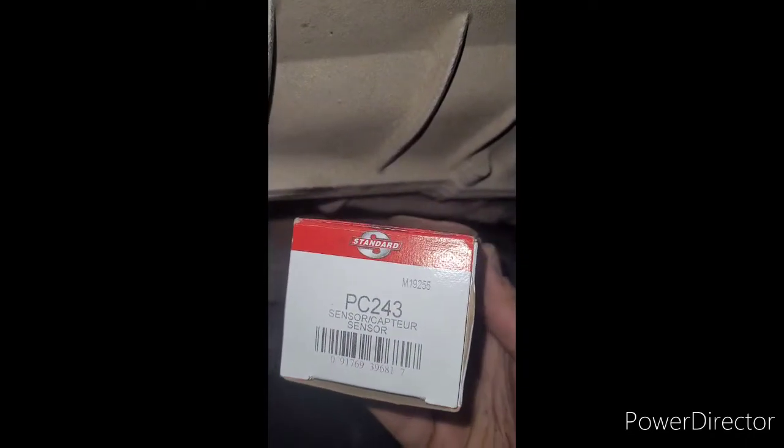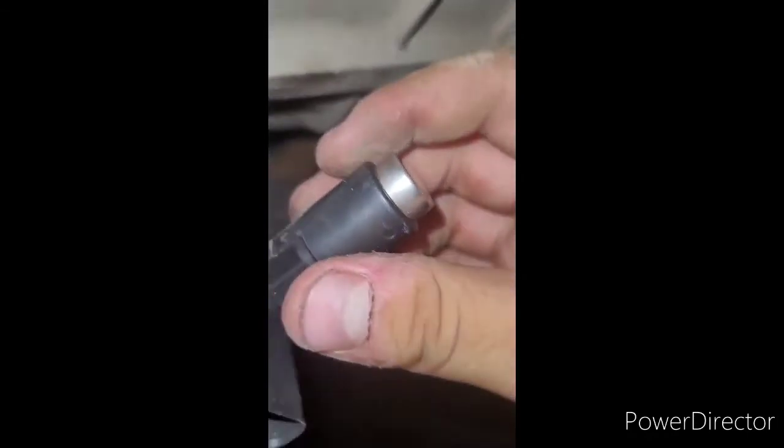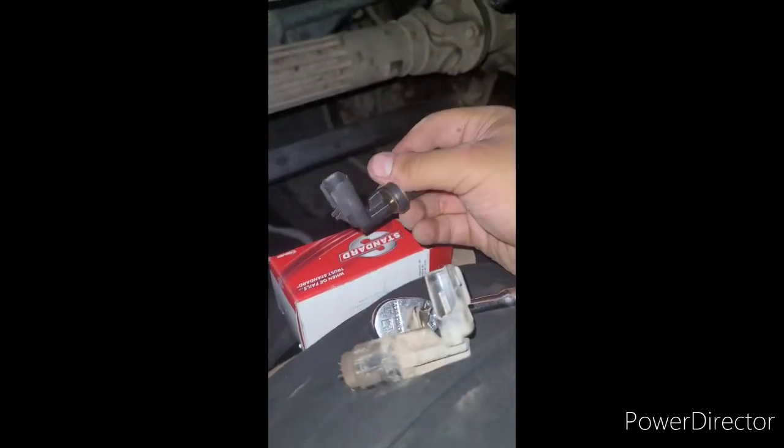Part number 243 — PC 243. Obviously 243 is just a number that haunts me. Pulling it out of the box — looks like the same piece. Alright, I'm going to throw it back up there.